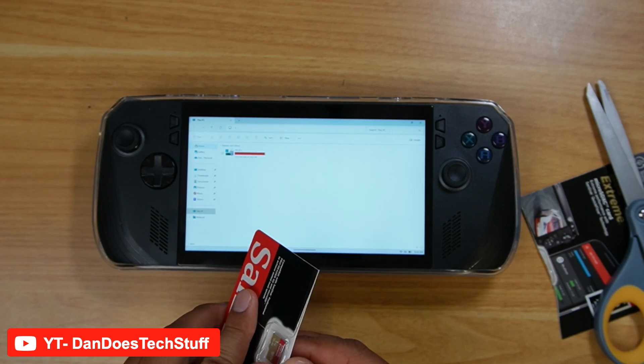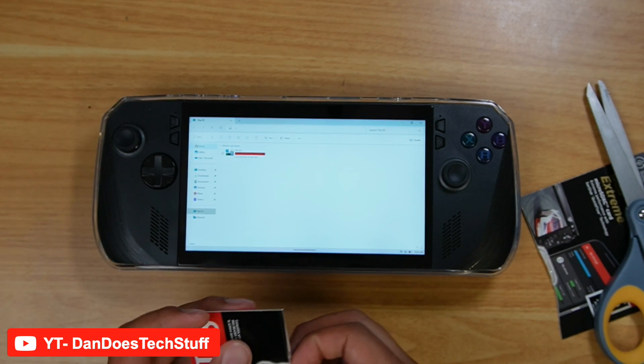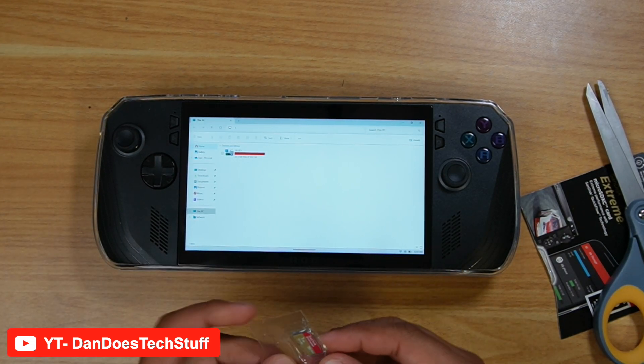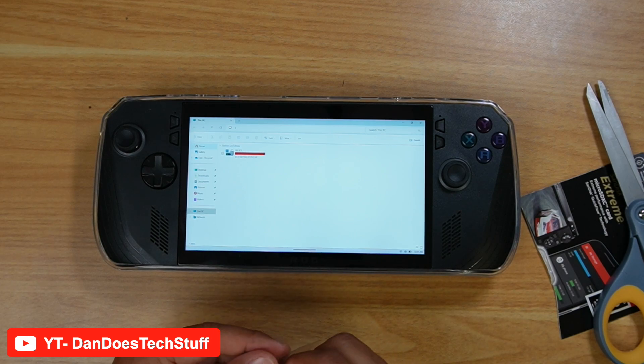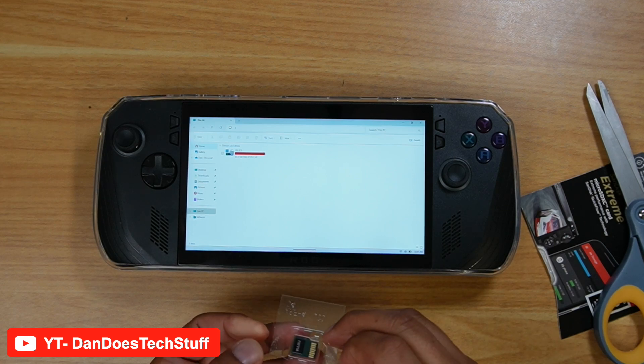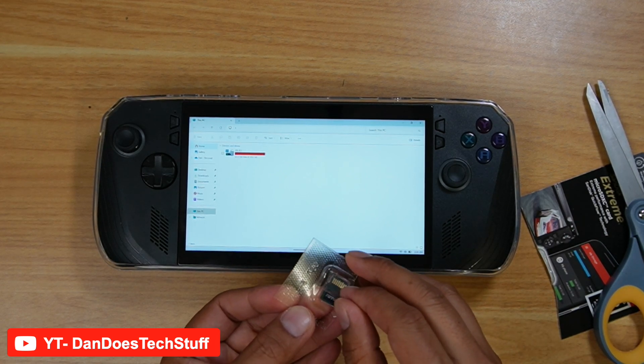That is insane. I think it's like alien technology how all that works. I don't know how they were able to make this thing so small yet hold so much data. I've seen some over 2TB. You never know how technology works — it's always changing.